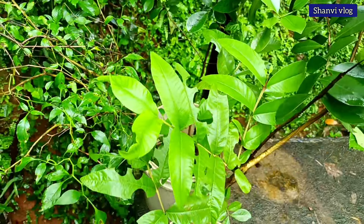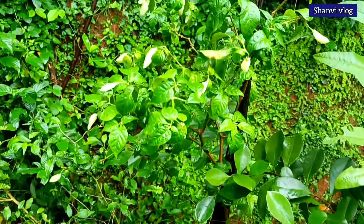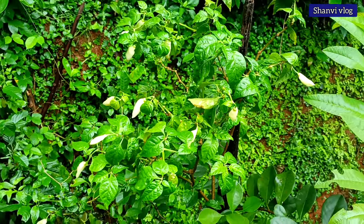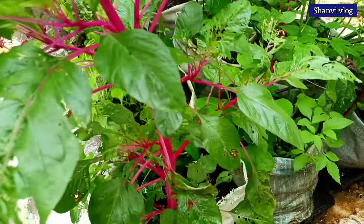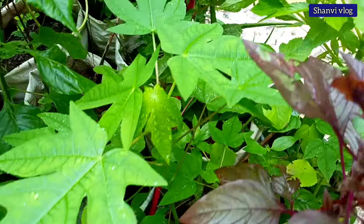I will cook some food items and cook the food. Now we will cook the food items. I am going to cook the food items as well. The food items are good. This is the stove.